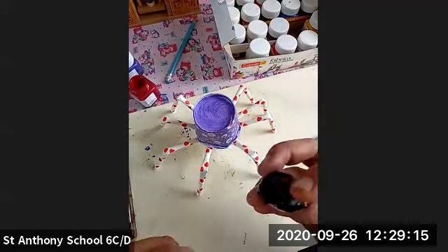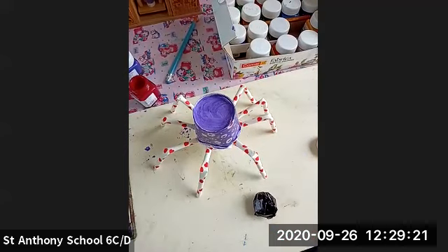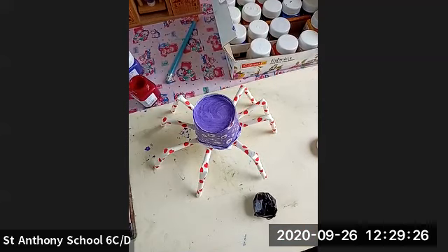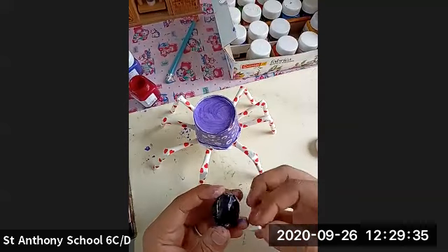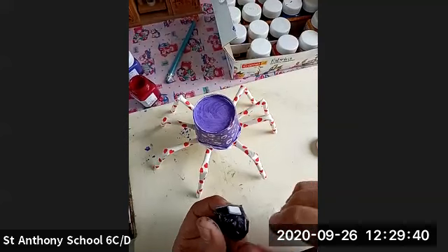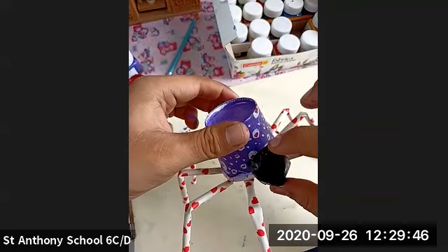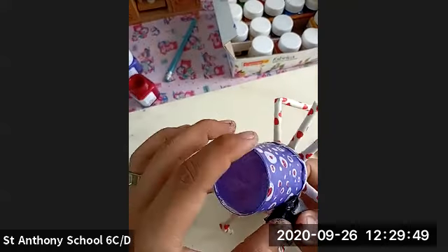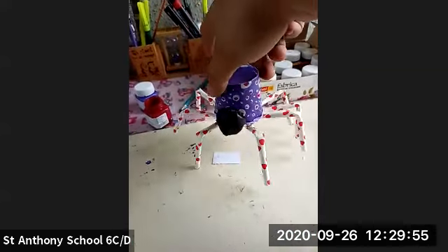I have colored the face of the spider. I'm going to apply a double tape on this — or you can use Fevicol also if you want. I'm using a small double tape on the backside. I think this is the proper shape. I'm going to paste this face over here. The face of the spider is also pasted over here.